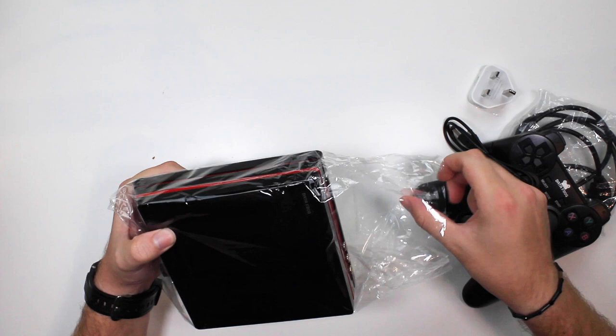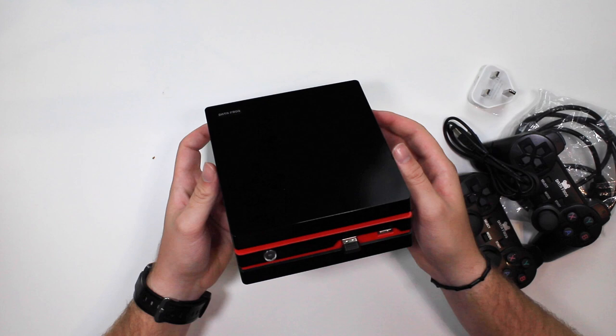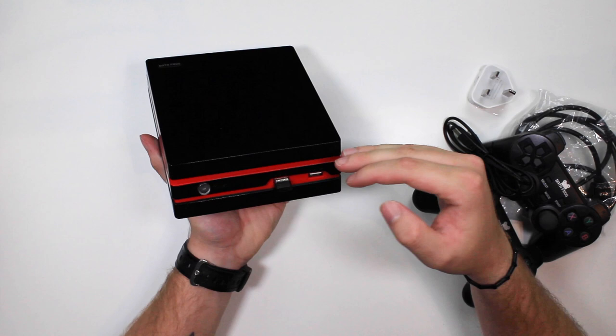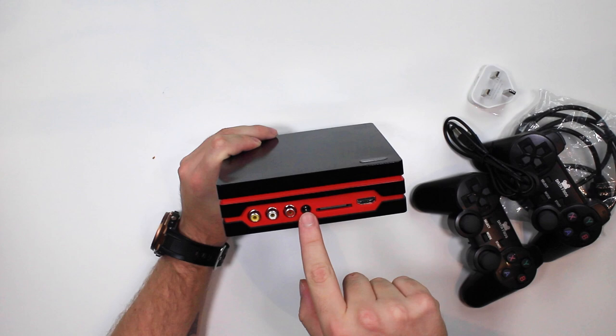So this is what it looks like — this is the console itself. As you can tell, it's a lot smaller than the PS4 Pro, but it's definitely taken some design aspects. You've got that three-stage look to it, two USBs on the front. Let's take a look at the back: you've got your AV output, your power in, your SD card slot. In fact, this does play certain ROMs — Game Boy Advance, SNES, NES, and I think the Sega Mega Drive as well. So you do get a handful of built-in ROMs, and your HDMI out.